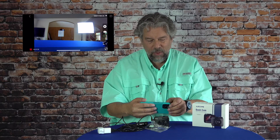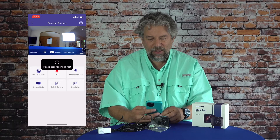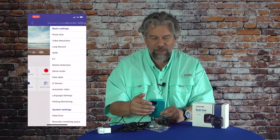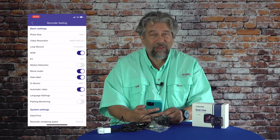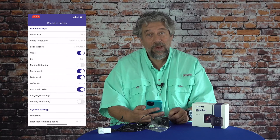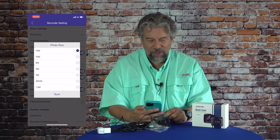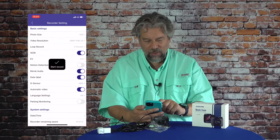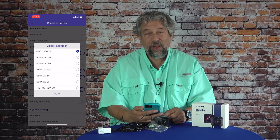Why would you want to do this? Because this is how you best position the dash cam to make sure that it has a level horizon and that you have it pointing towards the front of your car in the best possible position. Once you've accomplished that, you can go into settings by tapping the little gear icon on the top right. There's a huge number of different settings — really all accessible from the device itself, but so much easier from your phone. I can change photo size — you can see they support a lot of different sizes. Let's go to video resolution, and here again there are a lot of different choices.